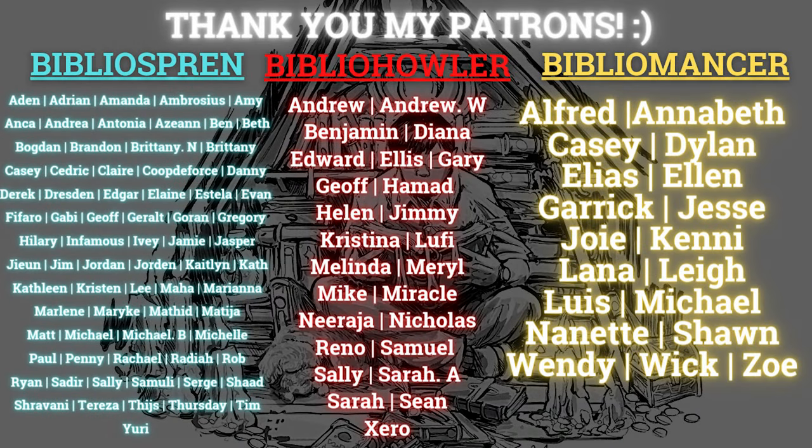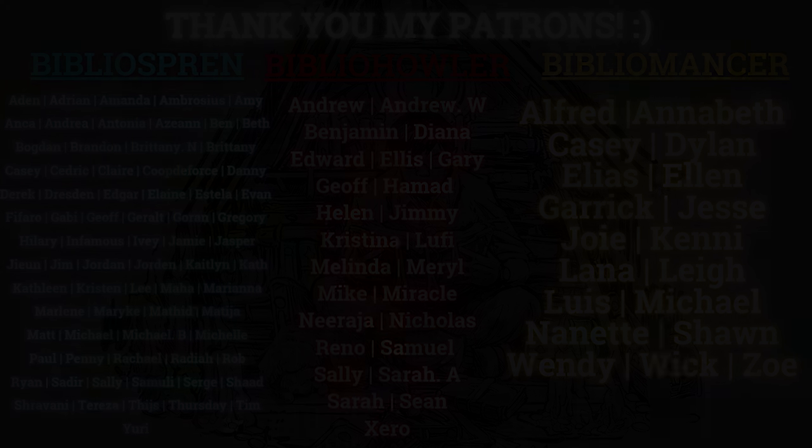I want to give a special shout out to all my patrons, my BiblioSpran, BiblioHawlers, and BiblioMensers. Thank you so much for supporting my hobby and passion even more. It means so much to me. Hi everyone, Patek here.